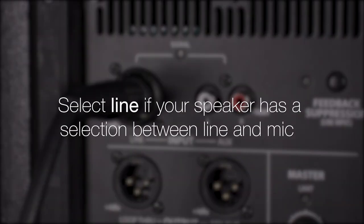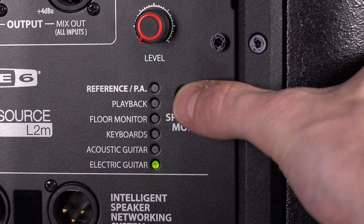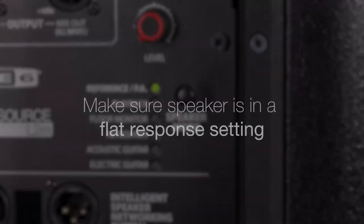Select Line if the powered speaker has a selection between Line and Mic. Be sure to set the speaker to a flat response setting and turn off any additional processing.